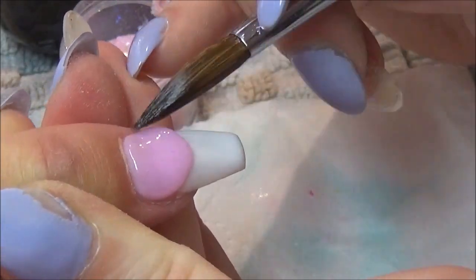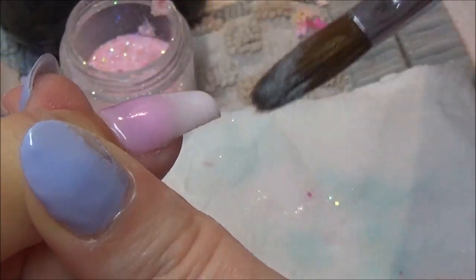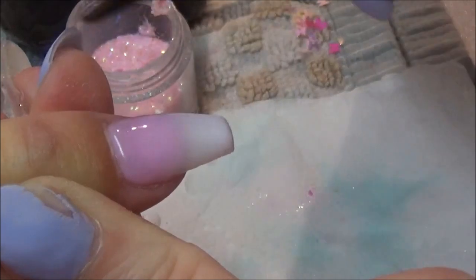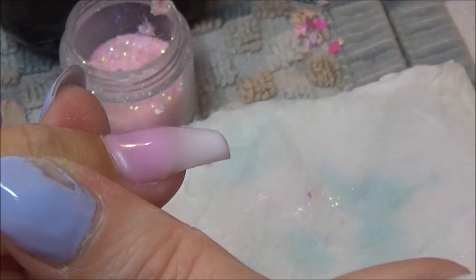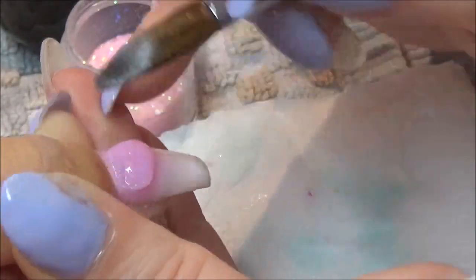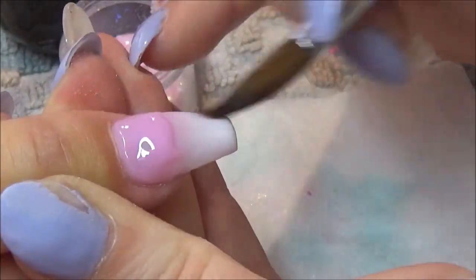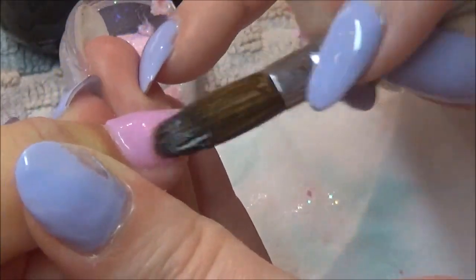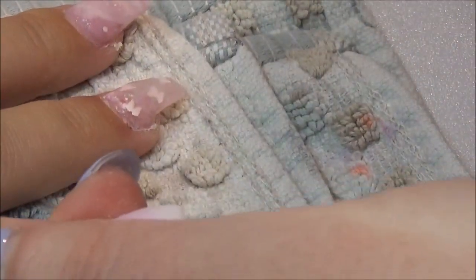So as you can see, I just move it across that cuticle area, not really touching the back bit — just on that harsh line, feathering it over. I still felt like I needed a little bit more because I could see that line, and obviously my apex wasn't — because I won't cap the pink bit. I will only cap the blend, just so when it comes to filing I won't file it off.